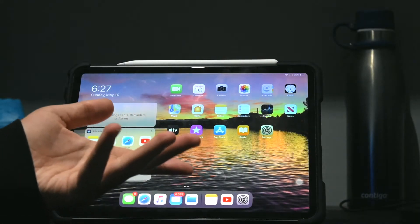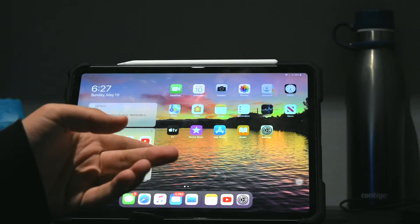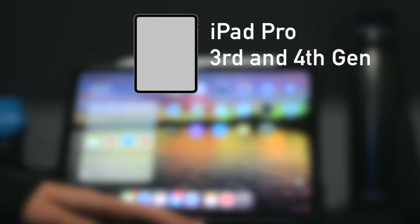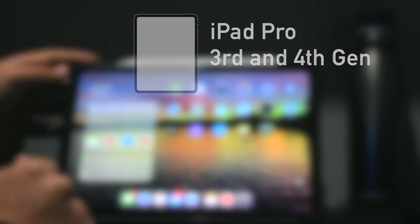Okay, so as I said before, I actually had this issue when I first got my iPad, so don't feel dumb or anything. I had this mistake too. Just to let you know, this tutorial works on the iPad Pro 3rd and 4th generation — those are the ones without a home button.